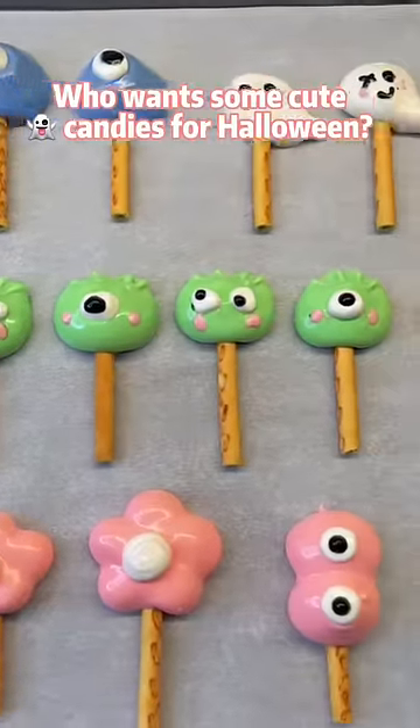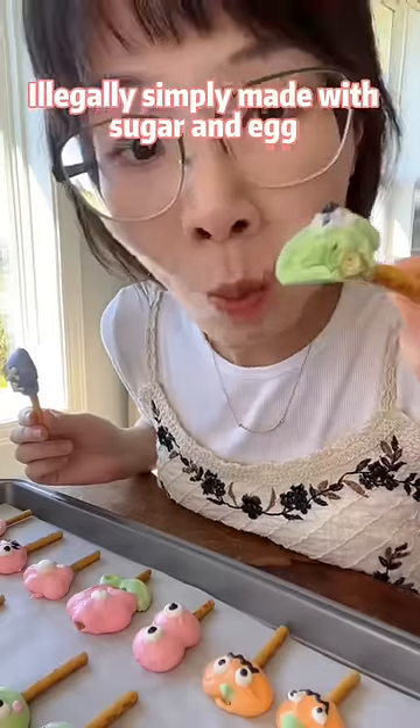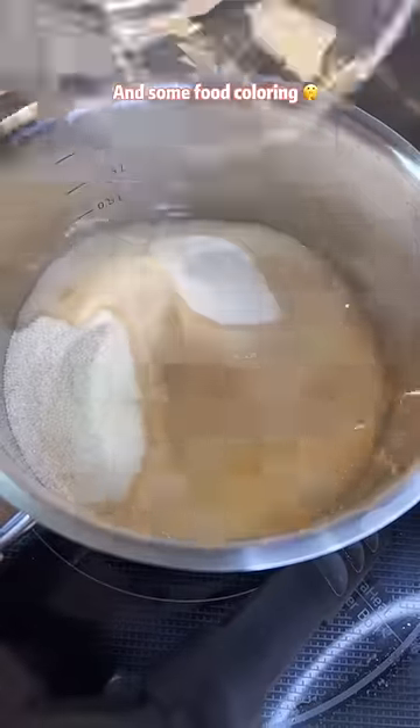Who wants some cute ghost candies for Halloween? They are super crunchy, illegally simple, and made with sugar, egg, and some food coloring.